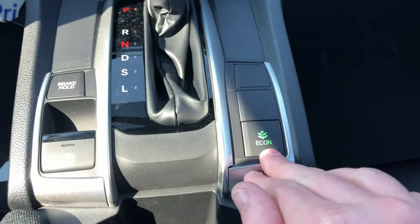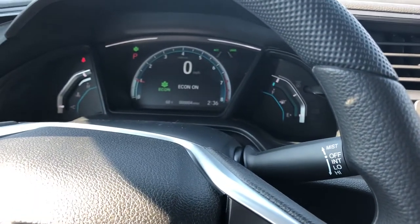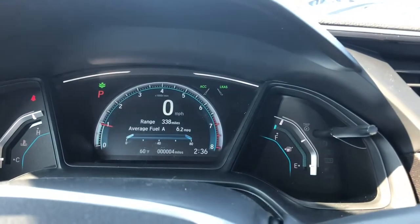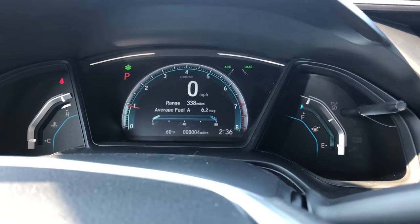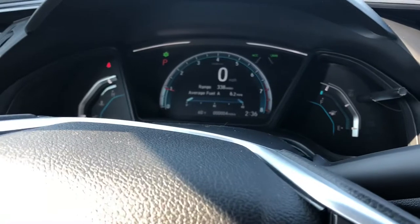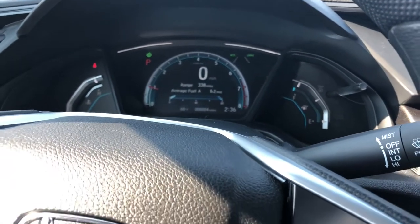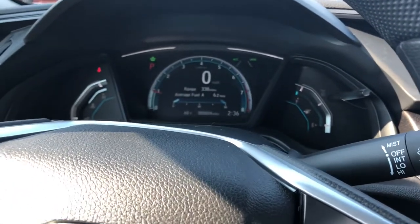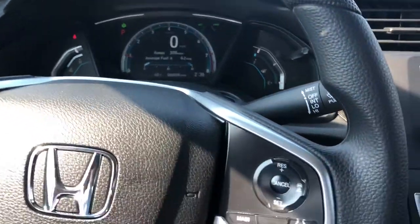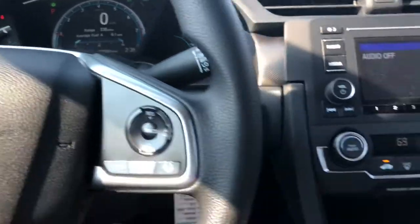You can increase your fuel economy with the Econ button right here. With Econ on, you have a green little leaf that appears. These white lights above are going to change colors to green as you're being fuel efficient and white when you're not. Econ is going to improve your fuel economy, most effectively for highway driving. It's going to nerf the power of your acceleration and AC while changing up the RPMs to increase your fuel economy. You can keep it on for city driving, but it just won't be as effective because of the stop-and-go traffic.